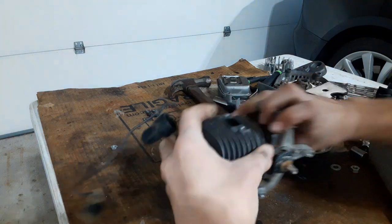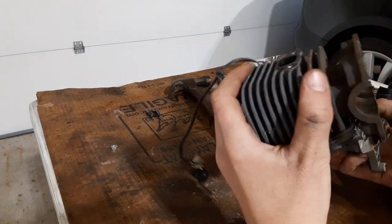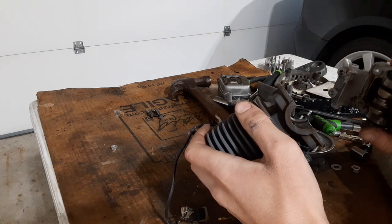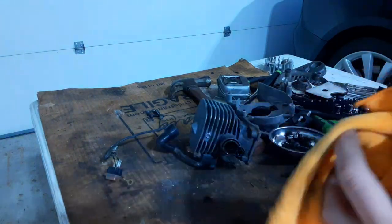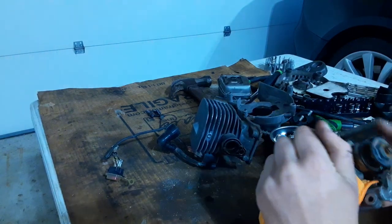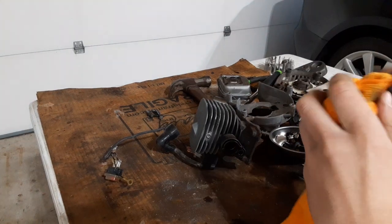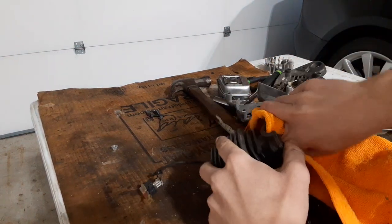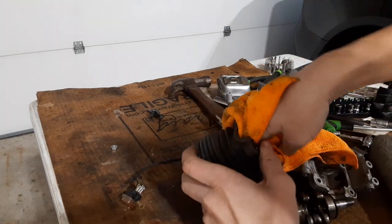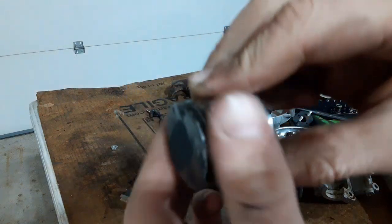All right, there we go! It's wet in here. It does not look terrible — it's typical for a leaf blower. The whole thing just came right off — I never would have expected that. It's got typical wear for a leaf blower, but the ring looks pretty stuck. Yep, the ring is stuck — it's not moving at all on there.